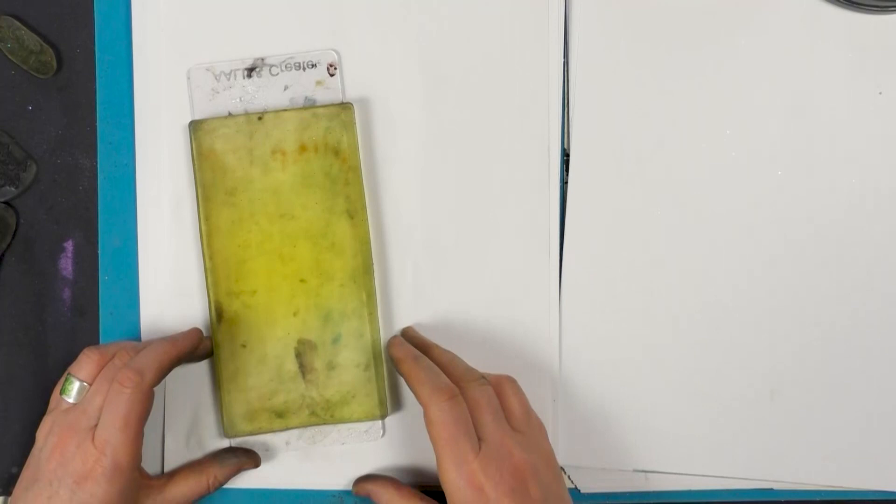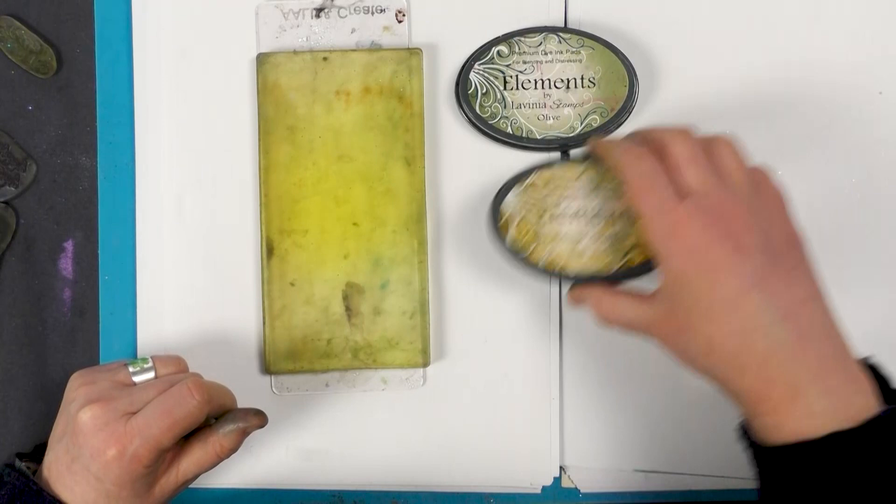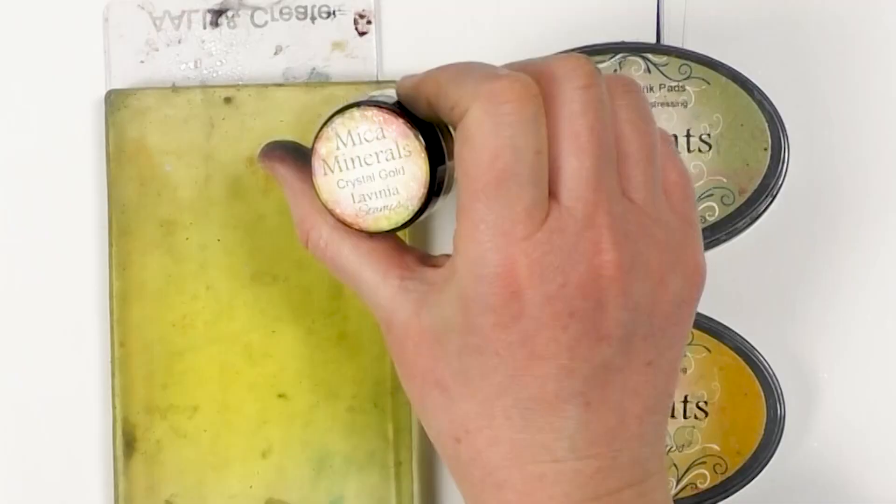Hi there everyone, this is Tracey from Lavinia Stamps. Thank you for joining me today. We're going to be using the DL sized gel press. This is from the combo kit and we're going to be using our elements, olive and Sahara.